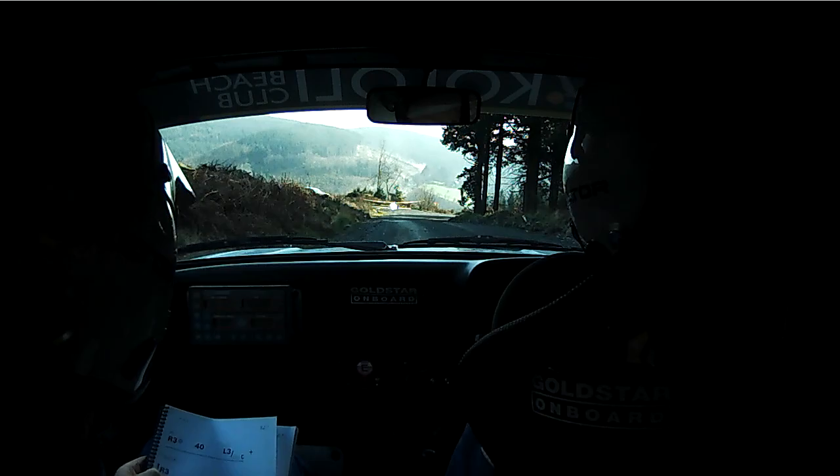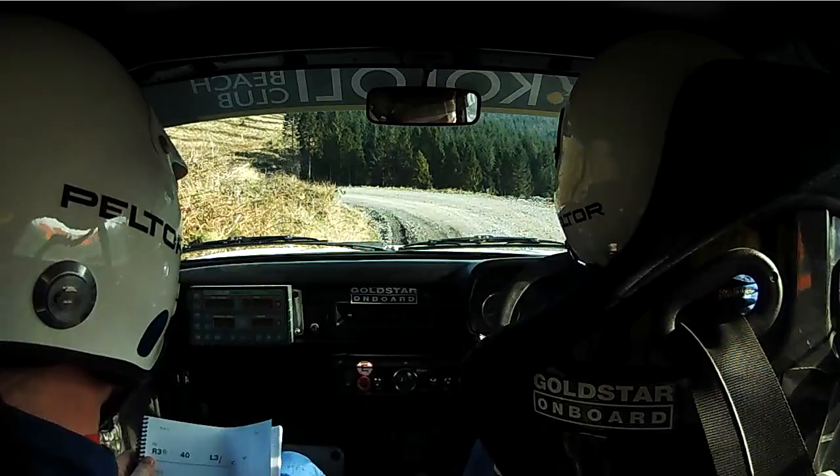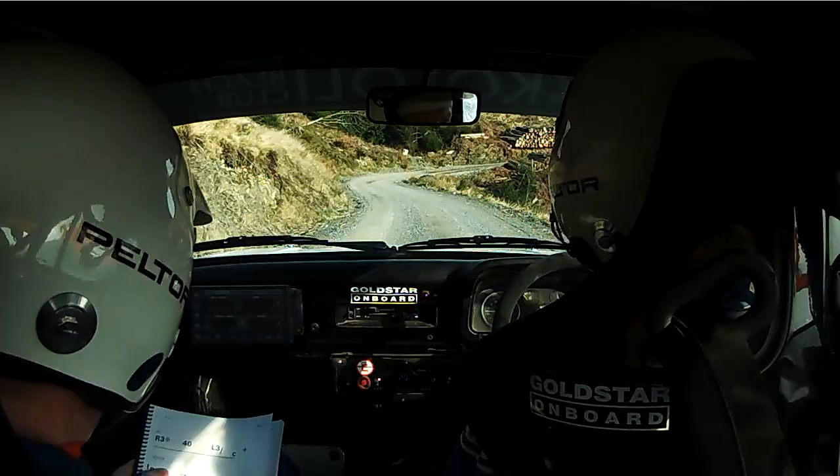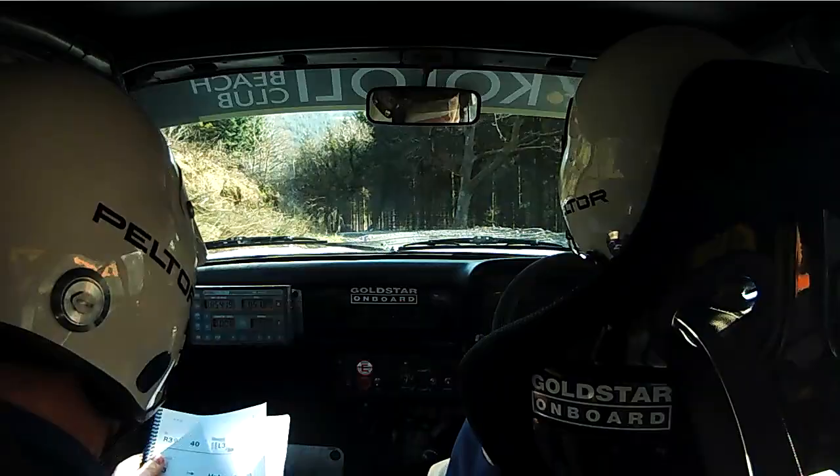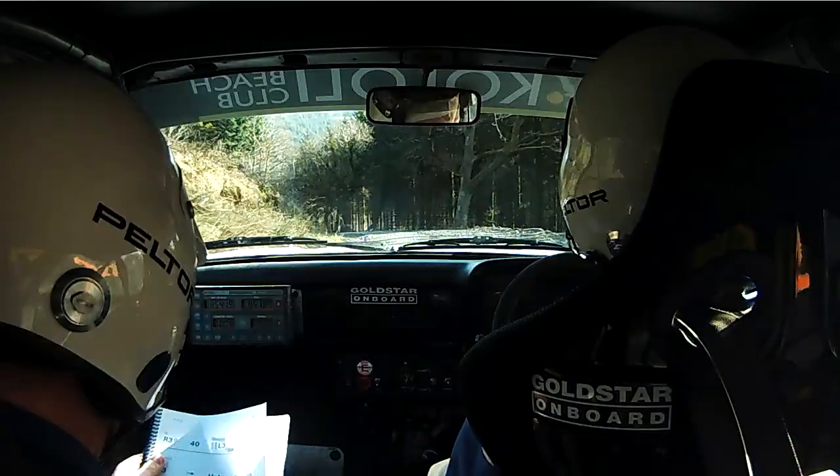Caution Right 3 into hairpin Left long opens. 60. Square Right logs slippy maybe, square Right logs. 80 down middle.